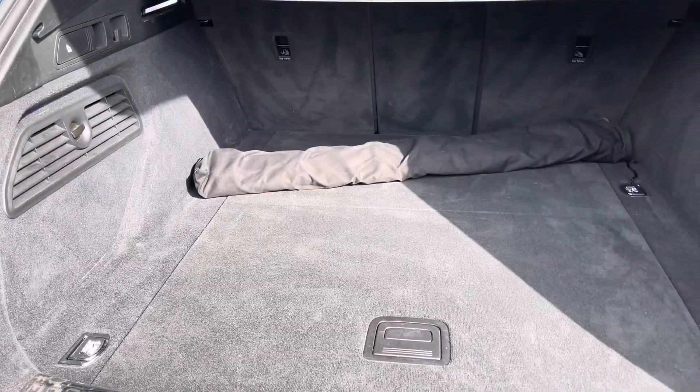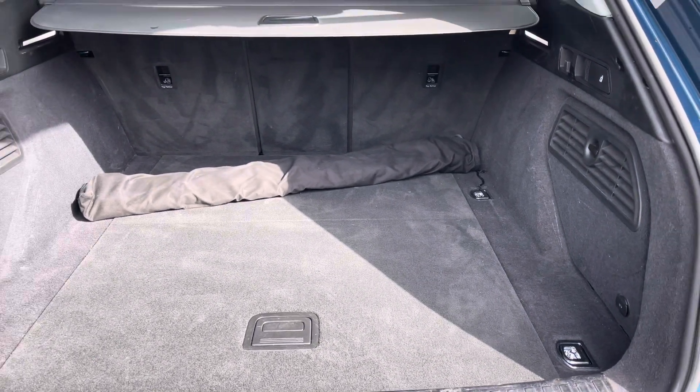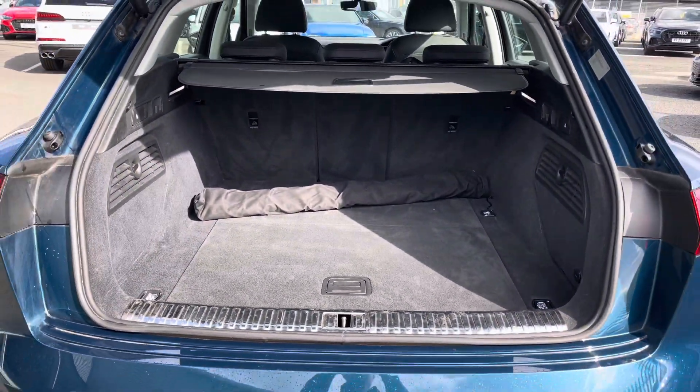It features a boot capacity of 660 litres which gives you plenty of space for your personal items as well as carrying shopping and your charging cables.